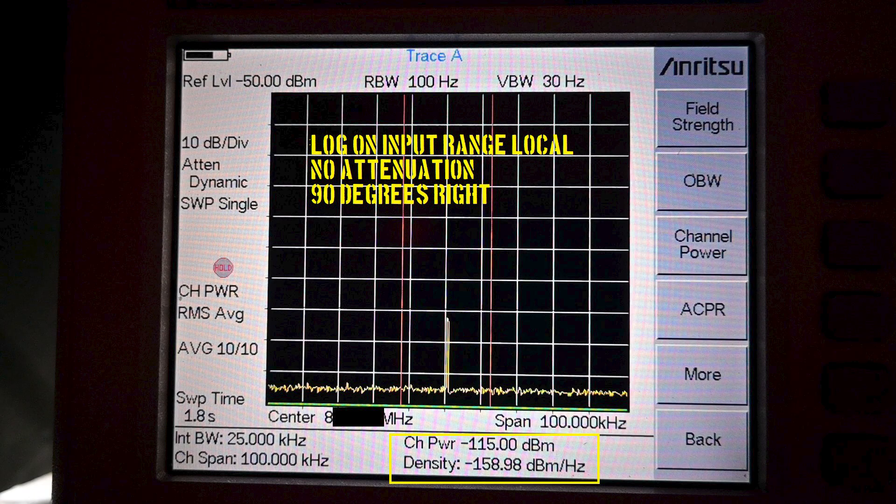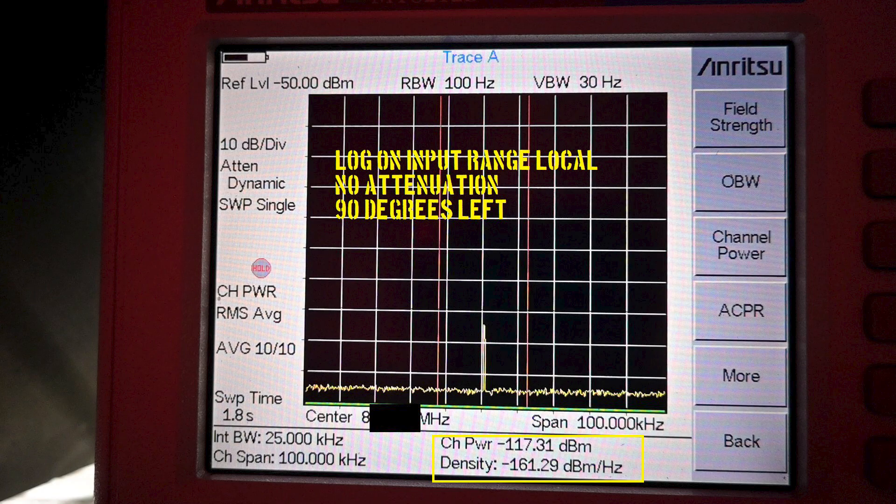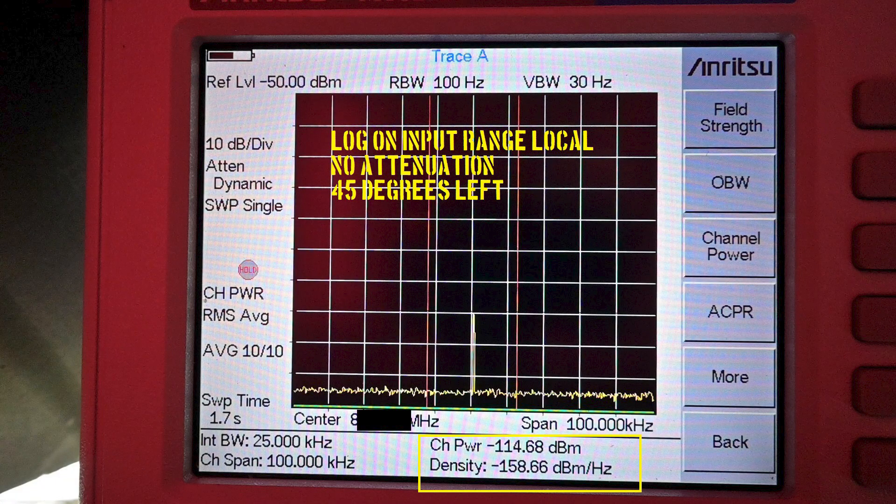Now we move 90 degrees right of our signal and we can see the measurement. Now we turn 180 degrees from our signal, meaning we are pointed completely away from it. Now we are pointed 90 degrees left — one must consider that measurements with a handheld antenna can vary between sides due to the interaction of the human body with the antenna. And now 45 degrees to the left — this is the last measurement in this test of the control antenna.